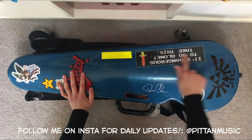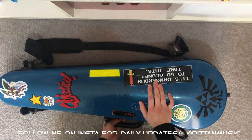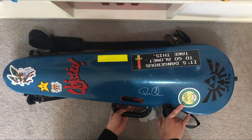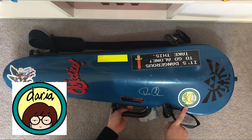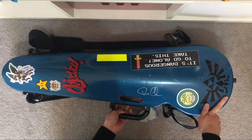We've got a quote from Legend of Zelda: 'It's dangerous to go alone. Take this.' I thought it was very suitable to put on my violin case. We've got a Tsuki sticker from Haikyuu, which is an anime, in a Daria art style if you know that show. And then we've got a Hyrule symbol sticker.